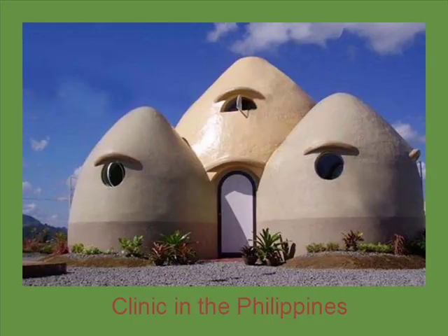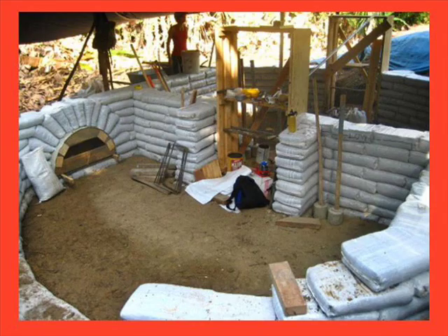I'm going to show you some pictures. This is a clinic in the Philippines — like a medical clinic. It's the traditional dome style. When you make these houses, you want to put windows in; they can either be arcs.